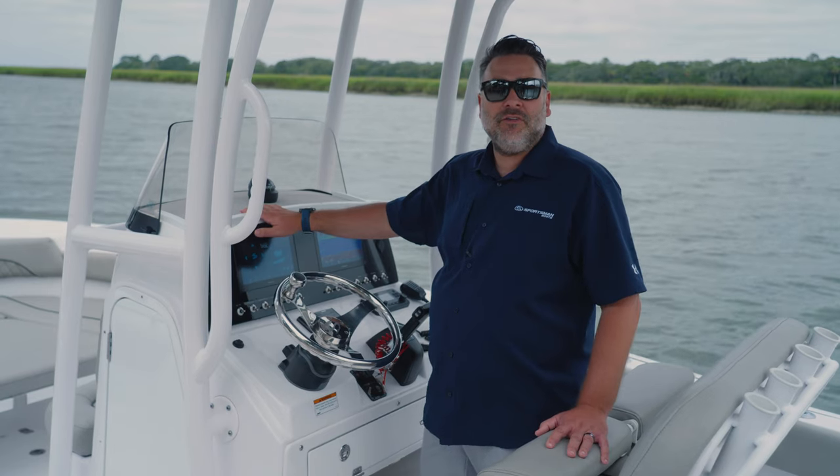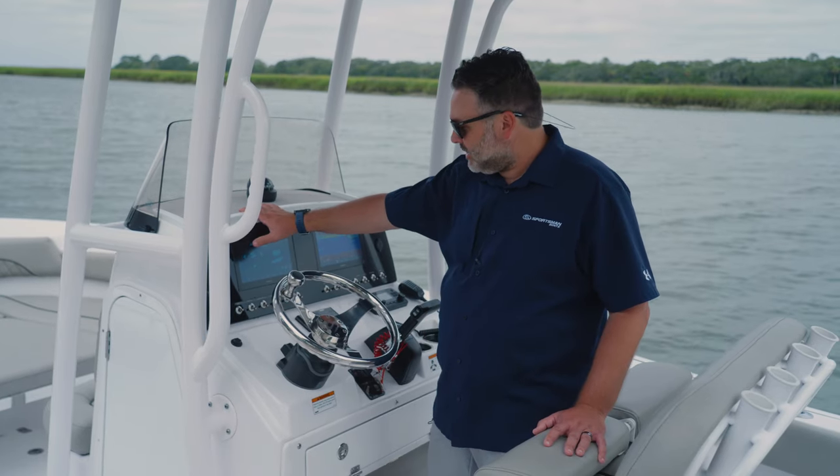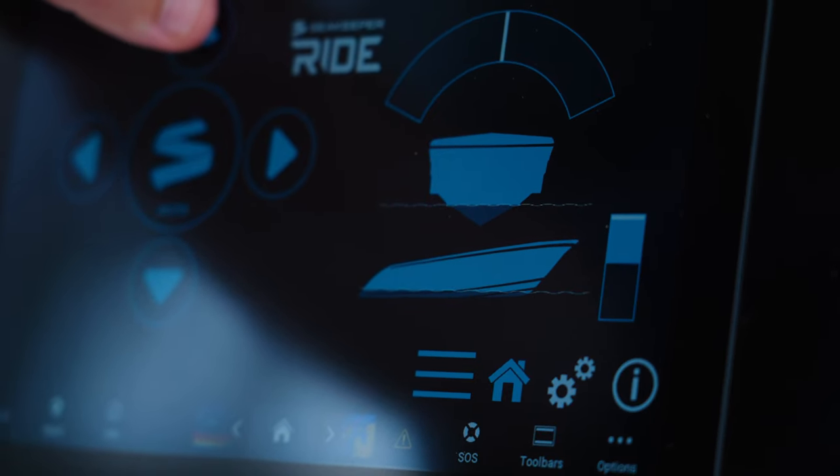Same as with the bow level — if you want to put the bow down you hit the up button. To lift your bow up you'll hit the down arrow. On the screen it shows a nice hull and it shows you what level the hull is at.